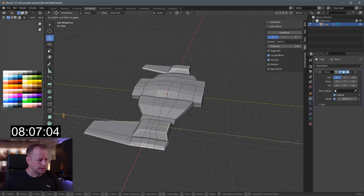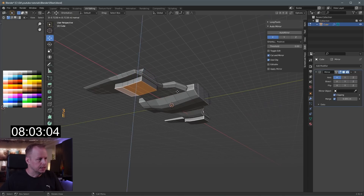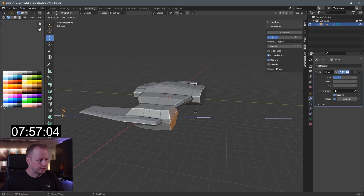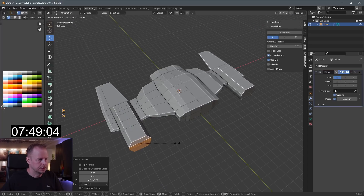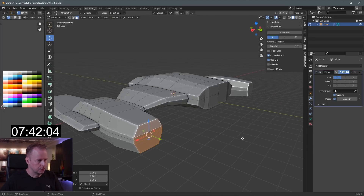I need to bring this one in because I want to grab these and make some engines out of them — E to extrude, S to scale, bring them back like this. E to extrude, bring that down, scale Y zero to flatten it. E to extrude and let's put some engines here. Go big or go home — let's just go home this time.